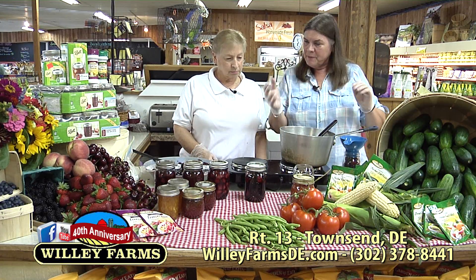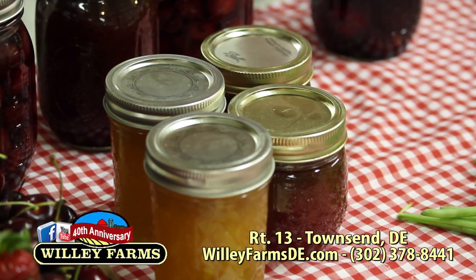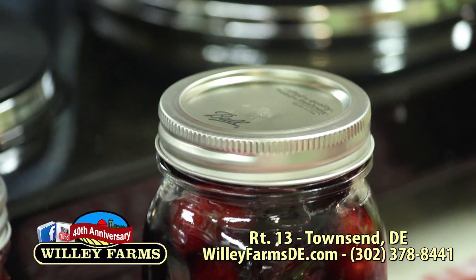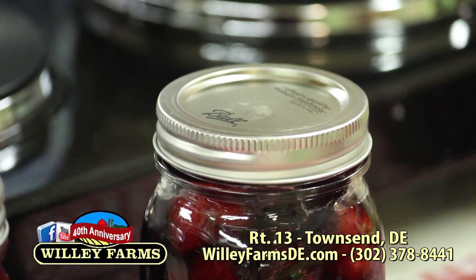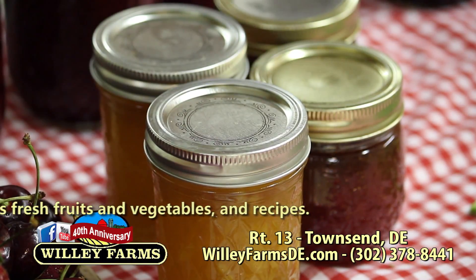Let's talk about after you've got it canned on your shelf in your pantry, and two or three months from now — maybe in the middle of winter — you go and get the jar. You want to make sure that it has sealed. When you go to use it, take the ring off, and you should not be able to pull that lid up very easily. You have to really use your fingernail or even a can opener because it'll really seal. Make sure you clean that lip, because if there's sugar or anything on there, it won't seal properly.